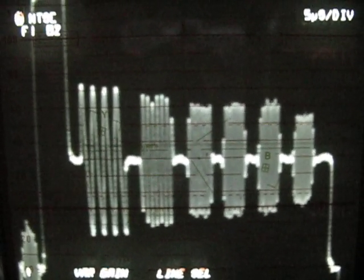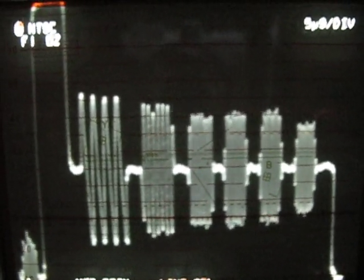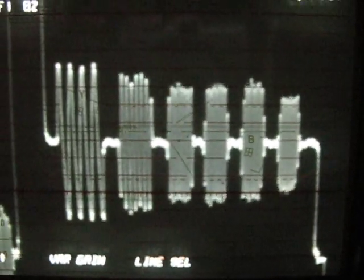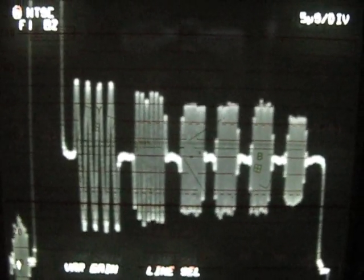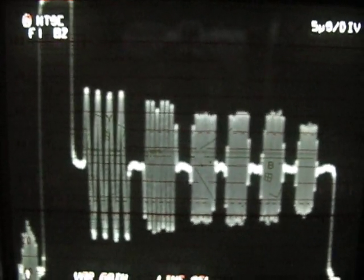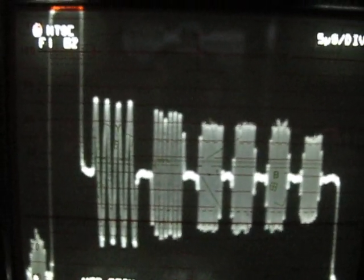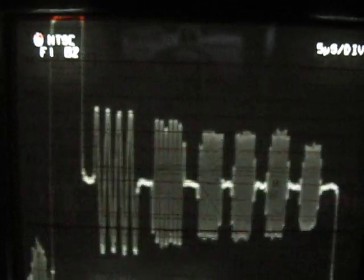I've got both of them hooked up to the Tektronix 1740A waveform monitor, and I'm looking at a single line of video. I'm going to flip between the two players. On this pattern, what you want is all the bursts going from left to right to be the same height. That shows that the frequency response or the bandwidth of the player is good — the more even these are, the higher resolution you can get out of the player.